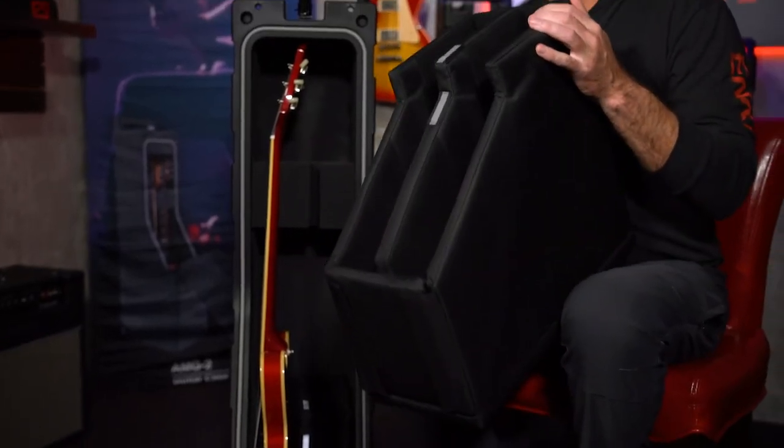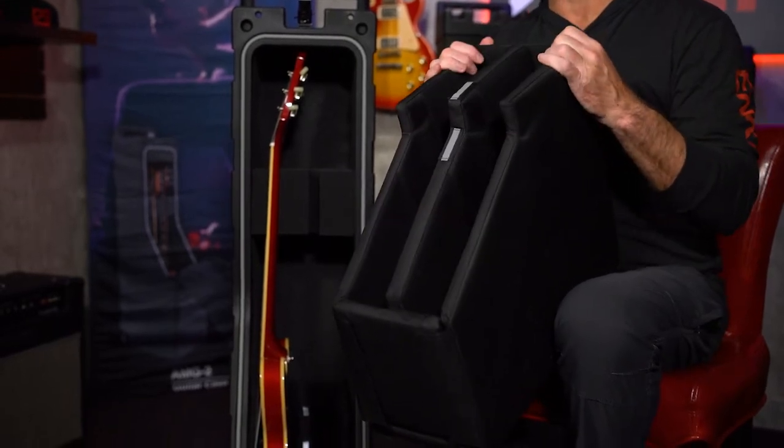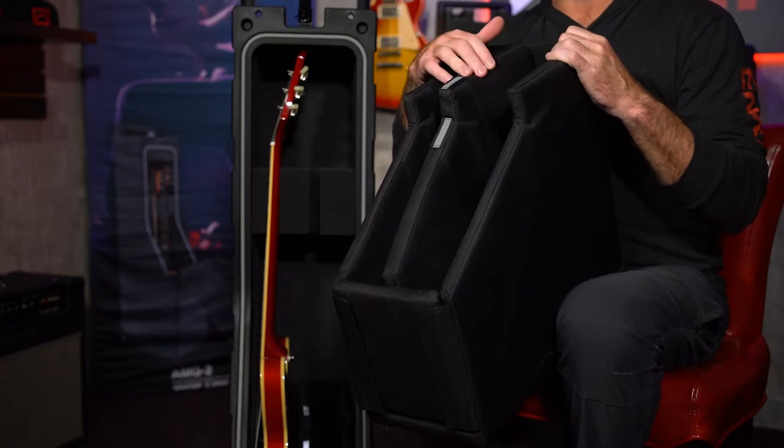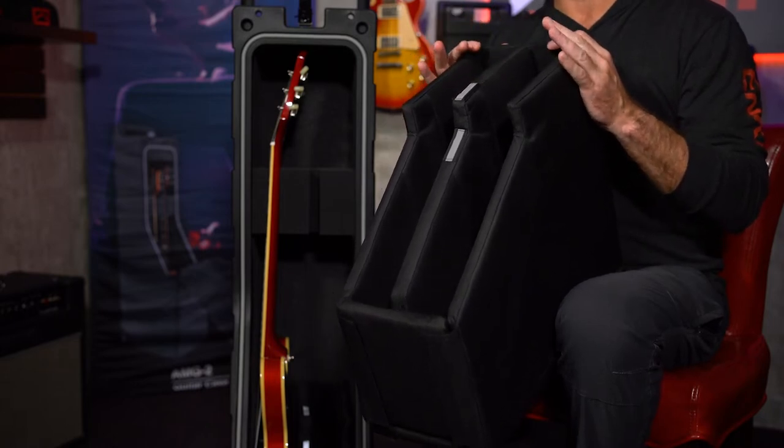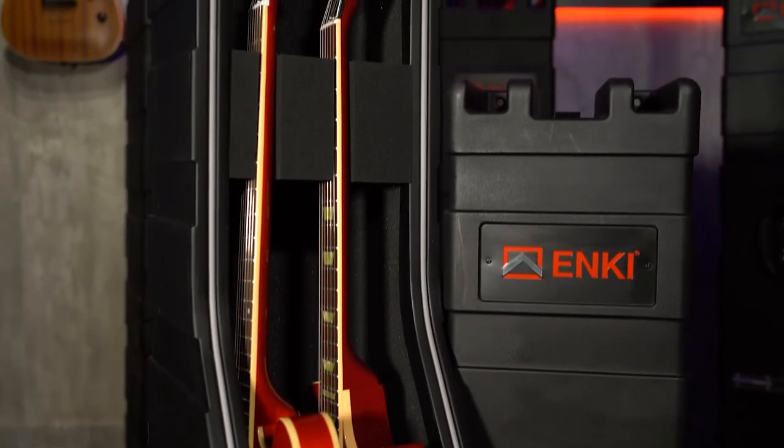Inside the XL case you can see I have a 335 style guitar currently. To fit this size of guitar — 335s are really thick compared to a standard body guitar — it does require modifying the guitar body insert, and that's where the new Gen 3 guitar body insert system comes into play. This is a soft case style insert and it's fully modular, so you can really customize the fit for two 335s or a combination of a 335 and a standard body guitar.